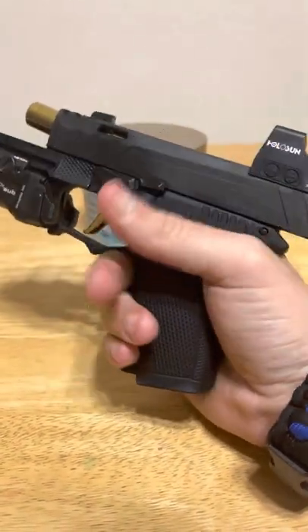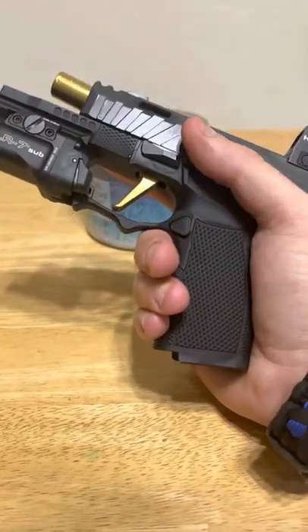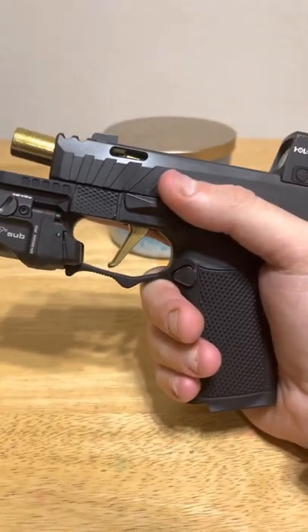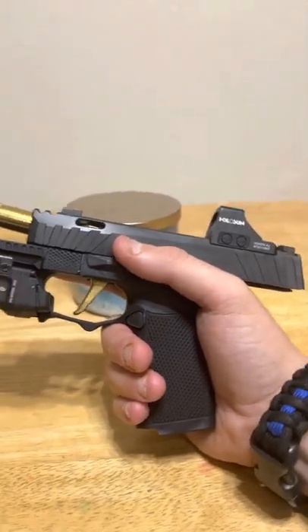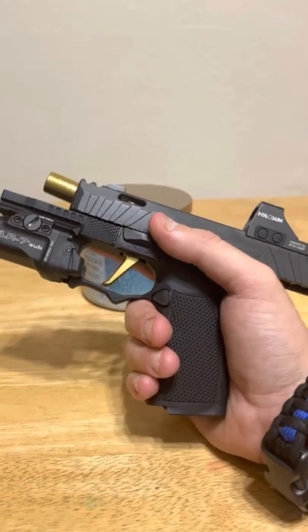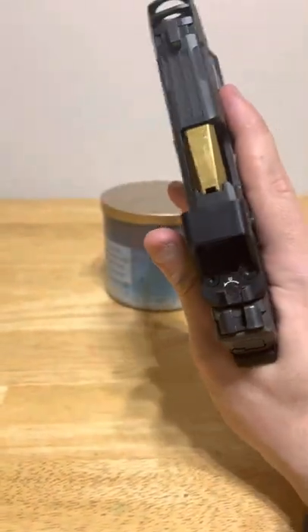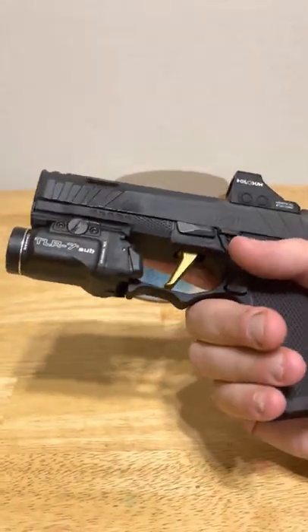The P365XL kind of changed the game when it initially came out. I've always been a fan of compensators, but one thing I don't like is having to alter your gun or tune the compensator or change different pieces to make it work. In a configuration like this we actually have it built into the slide, and I think Sig did a great job - I've definitely noticed a reduced amount of recoil compared to standard models.